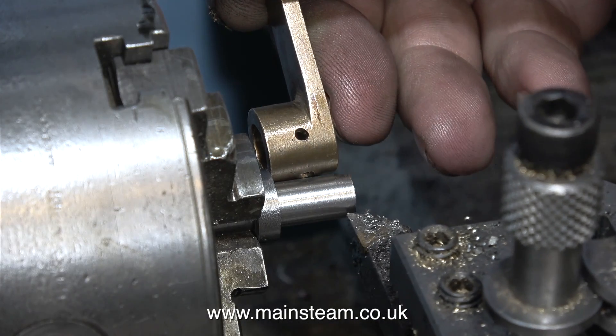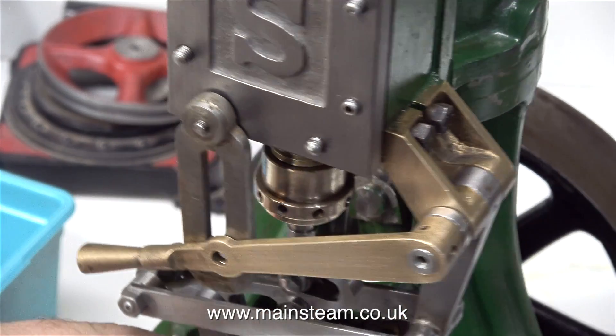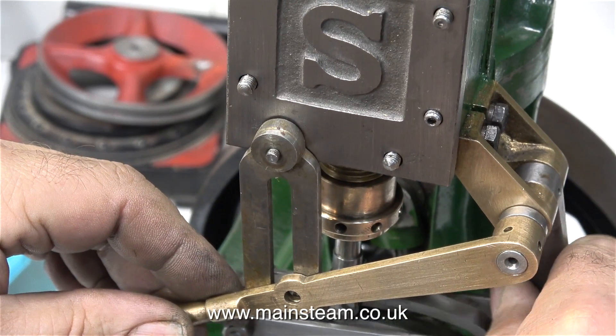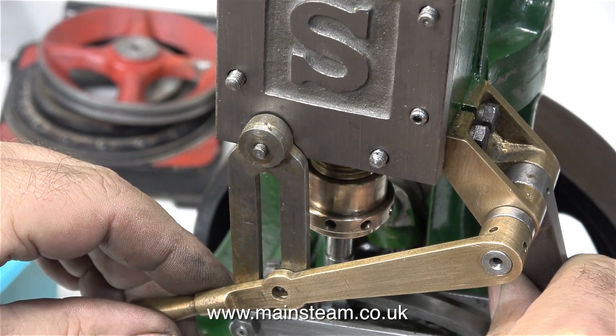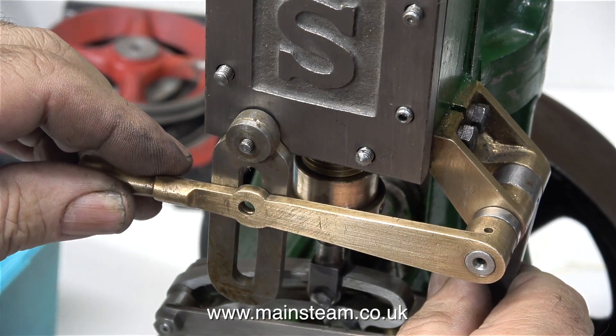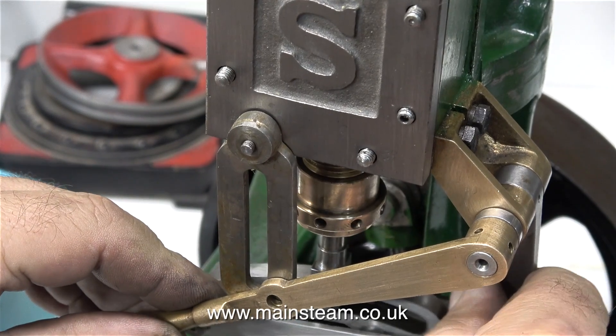I need to make it so that the part that goes through the handle is slightly longer — it's always a good idea on steam engines to just leave a little bit sticking out, as the full size seemed to be like that. I also drilled a hole in the end of it using a centre drill once I'd machined it to length, because a shaft of this diameter on a full-size steam engine would most likely have been turned between centres.